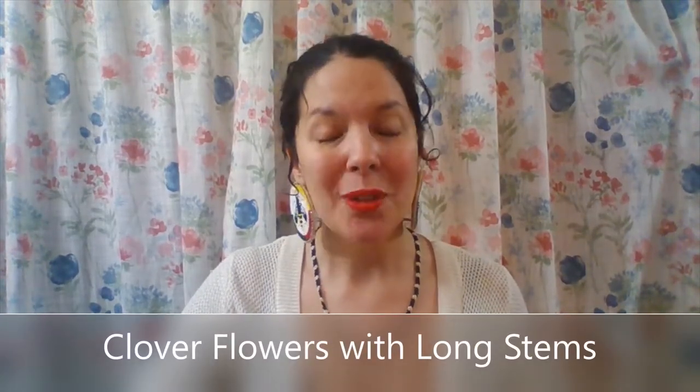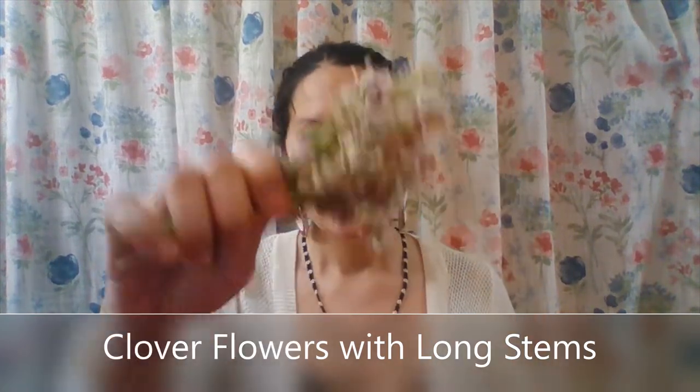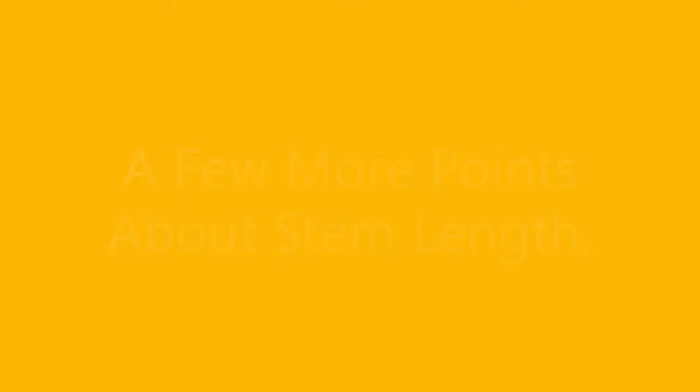I'm very happy to say that the only thing you need in order to make the flower crowns are your hands and the blossoms. You want to make sure that they are on a fairly long stem — this one is a little bit longer than three inches. You can use shorter stems sparingly and work them into the middle of the flower crown, but you really want the longest stems you can get so that you have plenty of material to work with as the flower crown is constructed.